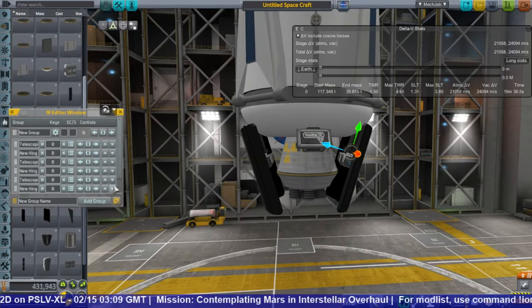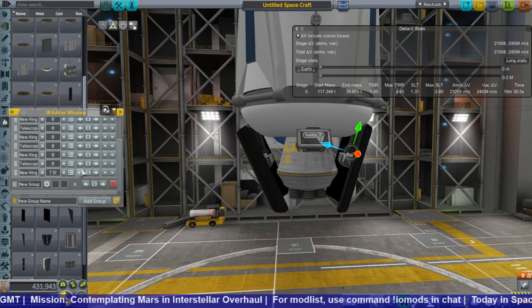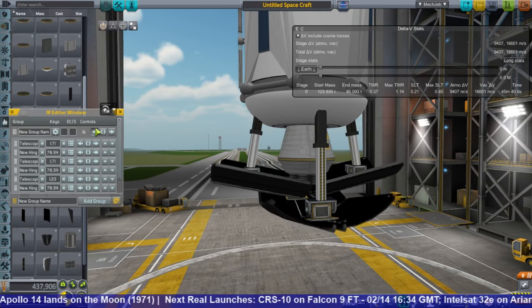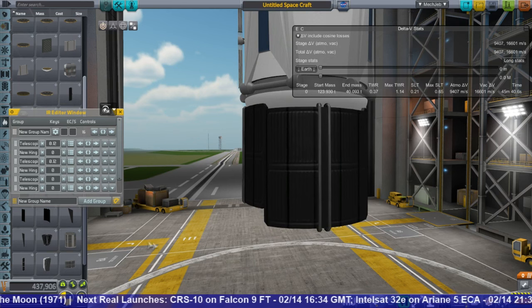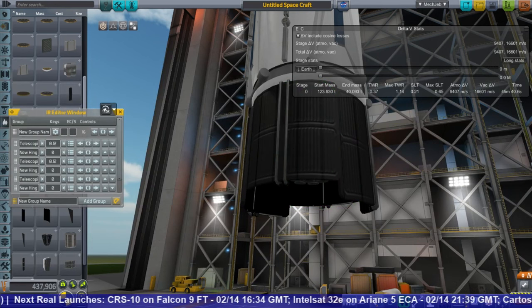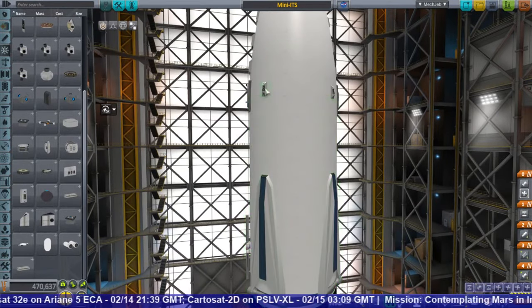I also decided to craft a unique heat shielding system. The ITS is supposed to go in sort of like a shuttle — a lifting body. I've never had much success with that. I wanted to go in tail first, which required heat shielding on the bottom. I was initially going to put actual heat shields, but somebody convinced me to use radiators instead because radiators have pretty good heat dissipation and huge heat tolerance. These in particular are from the KSP Interstellar pack.